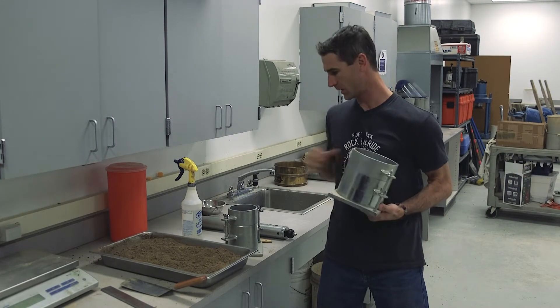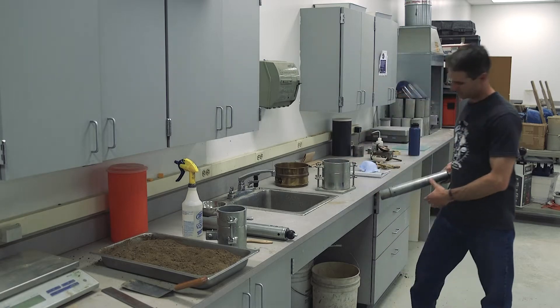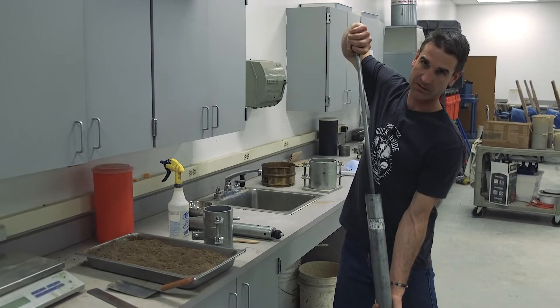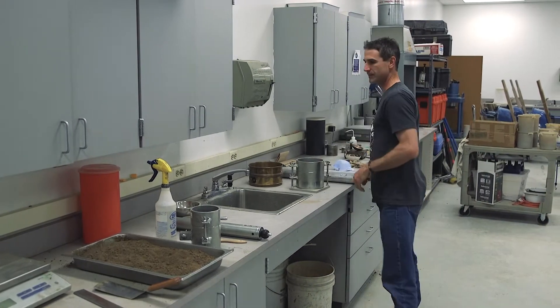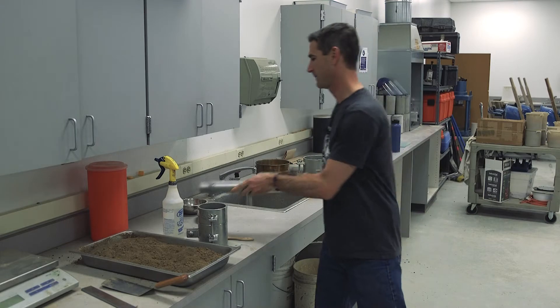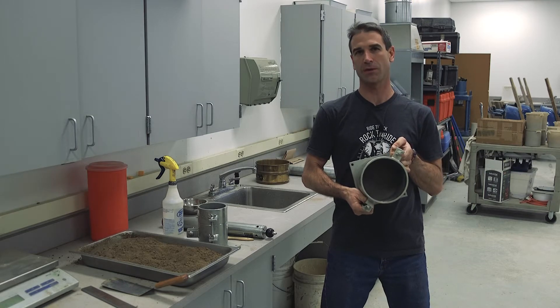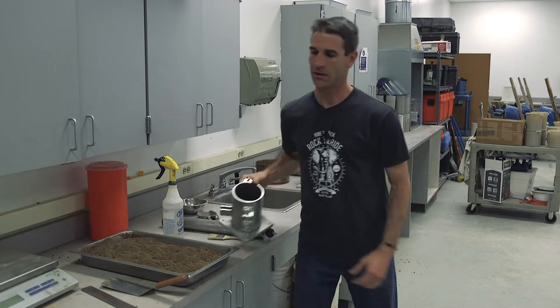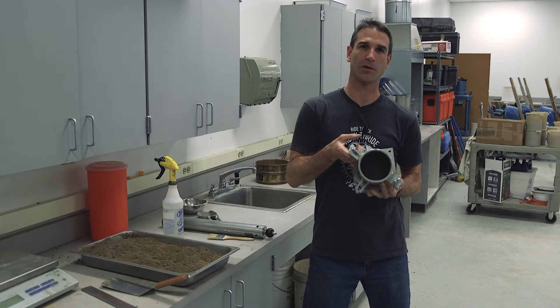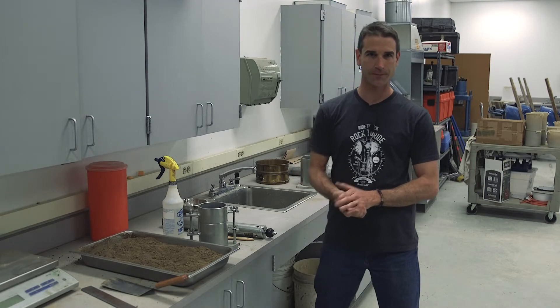We have the six-inch mold and the four-inch mold. For T-180, you will use the 10-pound hammer with an 18-inch lift. For T-99, you will use the five-and-a-half pound hammer with a 12-inch lift. When using a method that prescribes the six-inch mold, you do 56 blows per lift; for the four-inch mold, 25 blows. T-180 requires five lifts of soil, and T-99 requires three lifts. What we're going to demonstrate is T-99 Method A.